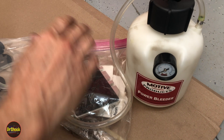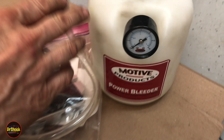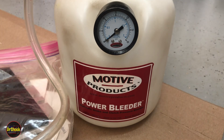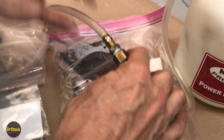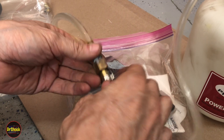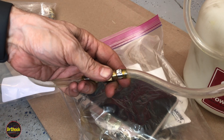In today's video I'm going to be showing a tool upgrade. I'm working on this Motive Products Power Bleeder — this is the kind of white label type, but it'll apply to any of them that come with this kind of screw-in type connector. What we want to do is upgrade this so that we can quick change between different adapters. That's all I'm going to show you today.